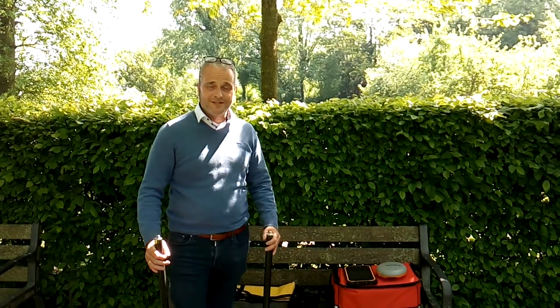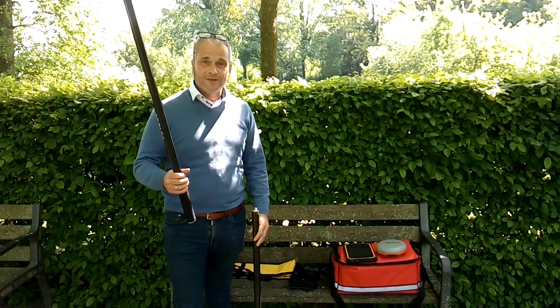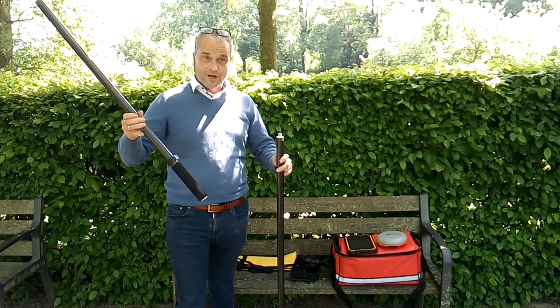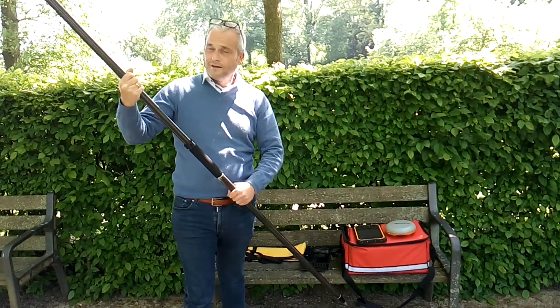On to our next topic: setting up our GPS equipment for land surveying. What I showed you in topic one — both carbon pole rods — we start by screwing them together.